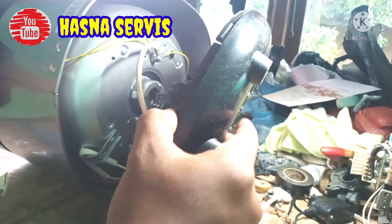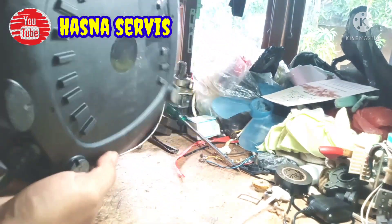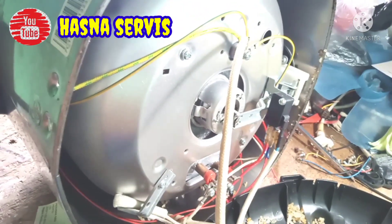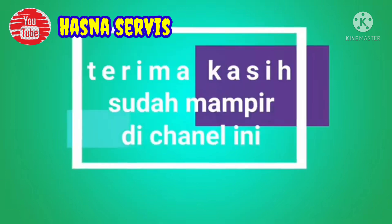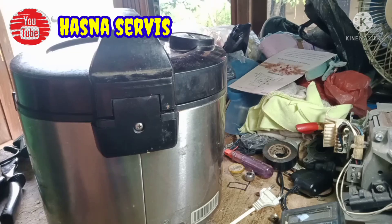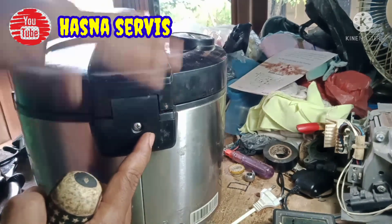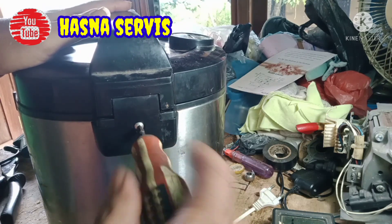Oke langsung aja, kita buka bodi bagian bawah. Keadaannya seperti ini, penuh dengan nasi kering. Mungkin karena nasinya kelebihan jadi agak tumpah ke bawah. Ini magic comb yang akan kita bongkar. Tadi sudah membongkar bagian bawah, sekarang kita bongkar cover penutup engsel. Kita buka skorupnya seperti ini pemirsa.